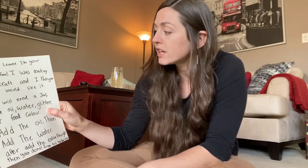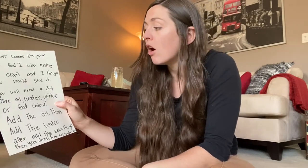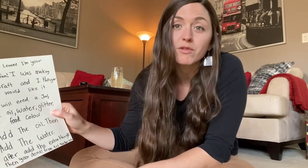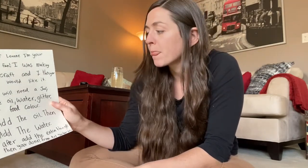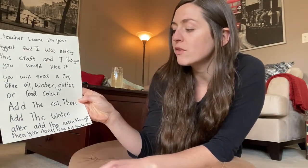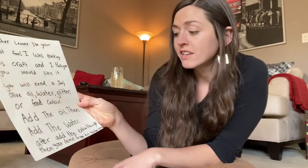Let's see what the letter says. It says: Hi Teacher Leanne, I'm your biggest fan. I was making this craft and I thought you would like it. You will need a jar, olive oil, water, and maybe glitter or food coloring for extra. The instructions are: add the oil, then add the water. After, add the extra things, and then you're done. This is from my friend Julia.